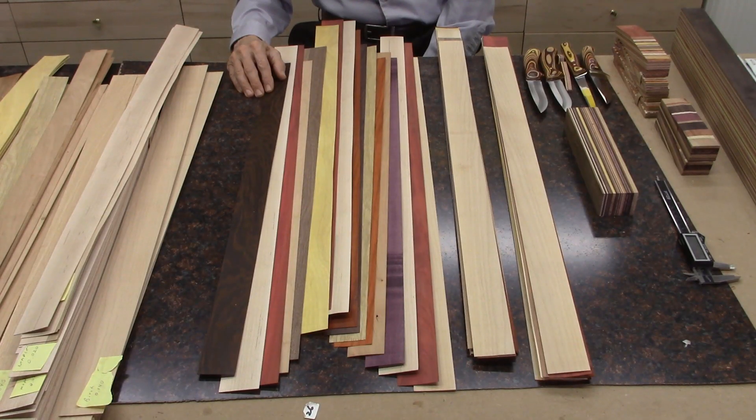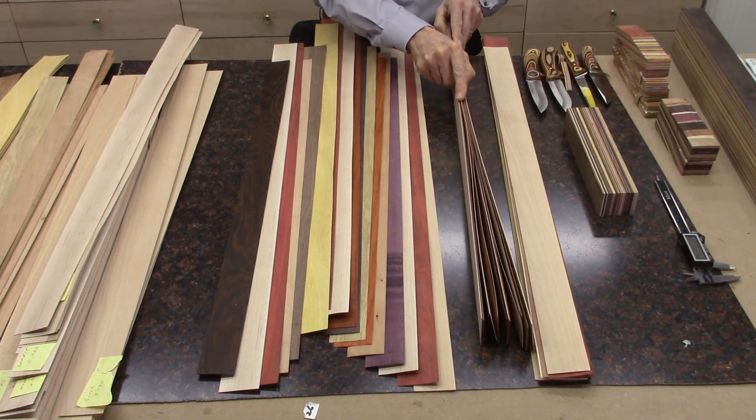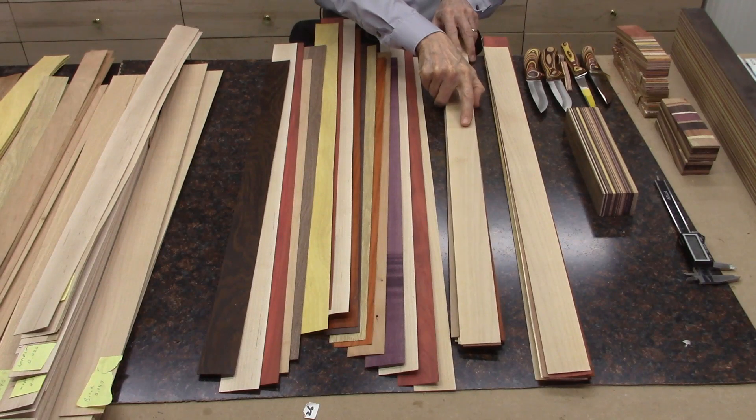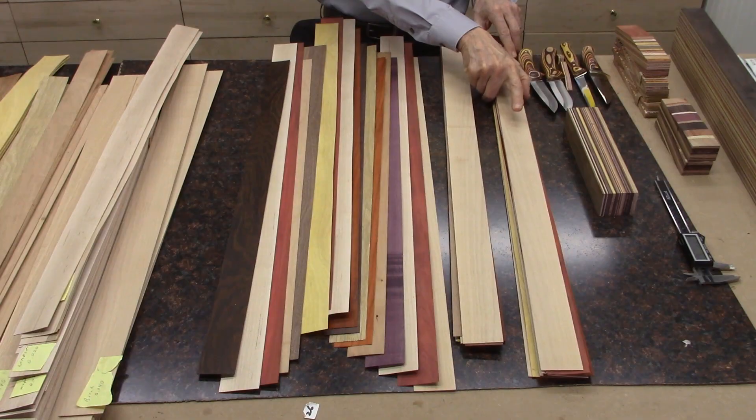I begin by selecting boards with contrasting colors or shades. I want the adjacent boards to be distinctly visible from one another and also different thicknesses, such that thicker boards will be sandwiched between two thinner boards. This gives the most interesting patterns. After selecting my pattern of boards, I'll assemble them into a bundle and take them to the glue jig, as shown in these two samples of boards ready for glue up.